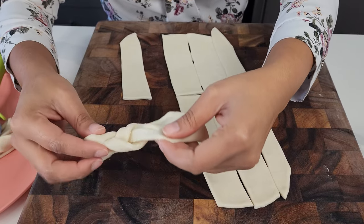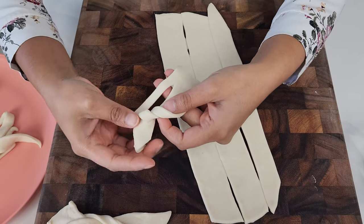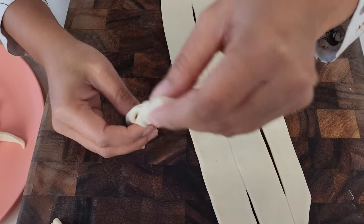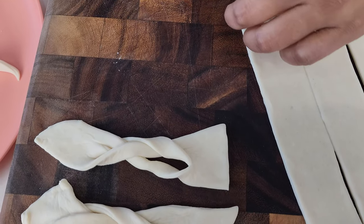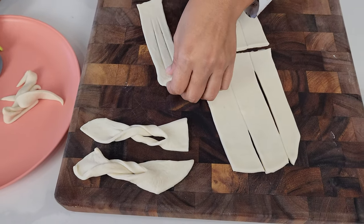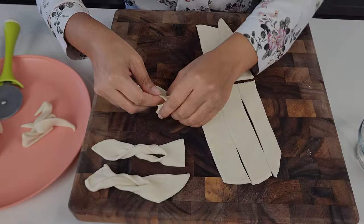And there's your little bow tie. If you want to be super perfect with it, go ahead and make them very uniform, or you can just let them all have different characters and unique shapes.